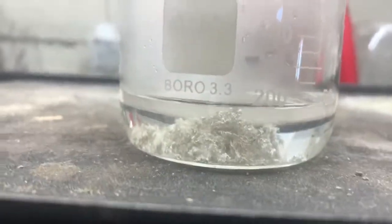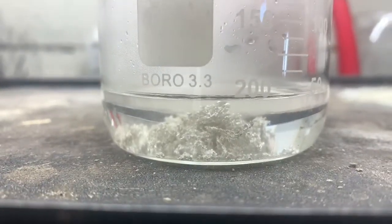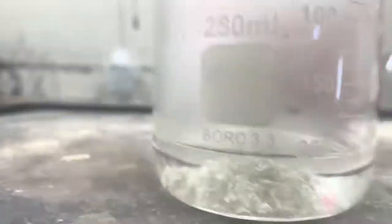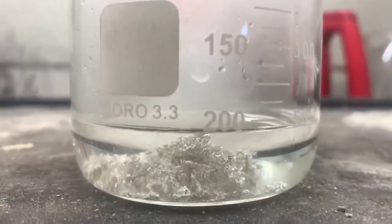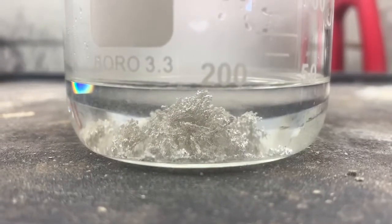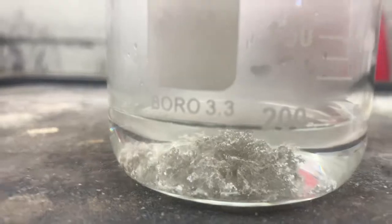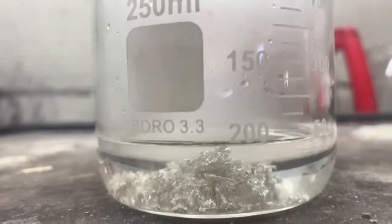What's up y'all, so this is just a little test I'm doing. People have asked me if I know the purity of my silver crystal — we got some right here. I've got some silver crystal in some dilute nitric acid. What I'm going to do is dissolve all this crystal; there's not a lot there, it shouldn't take long.